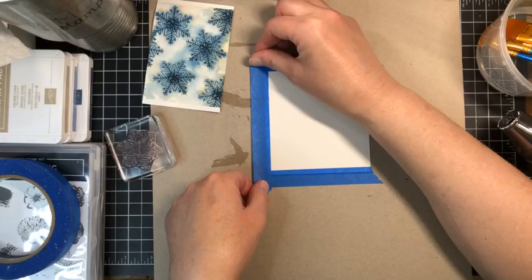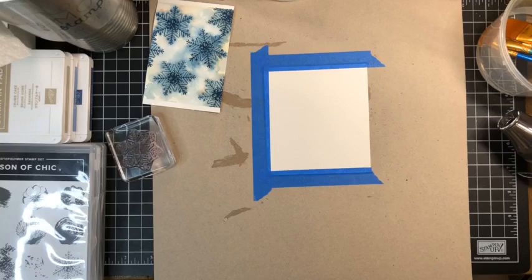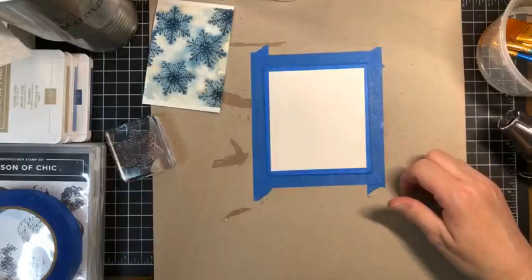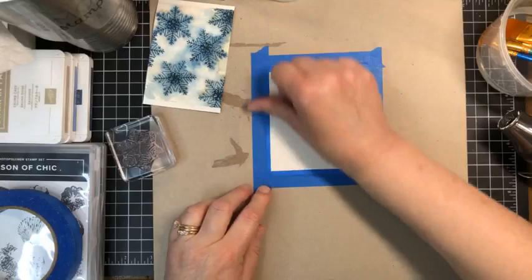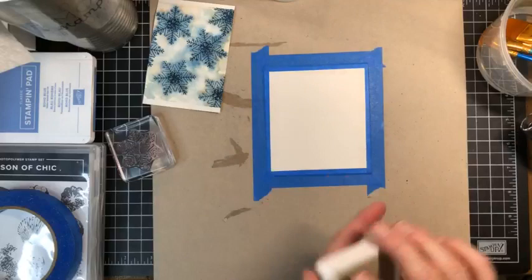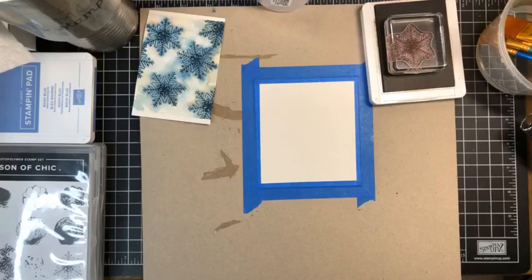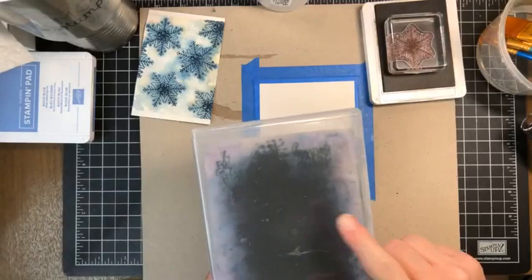There's just something about playing with paint and color and a messy technique that screams my name — I was always the one who loved messy art techniques. Watercolor is one of my favorites. It's also helpful to keep a little piece of paper towel nearby. So our first color is going to be Crumb Cake. I'll open up the ink pad and put our stamp down, and we'll need the scrubby handy because we'll have to clean the stamp between each layer.